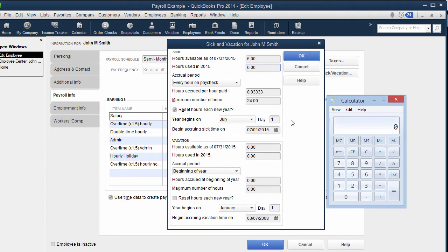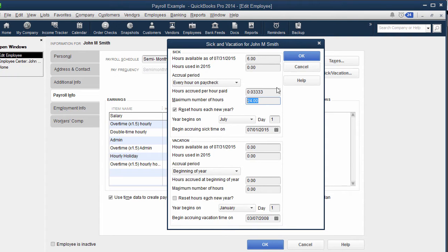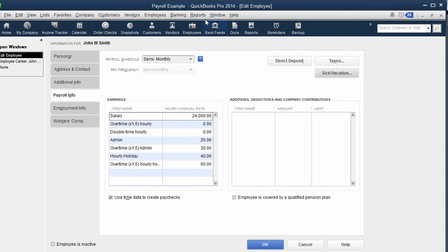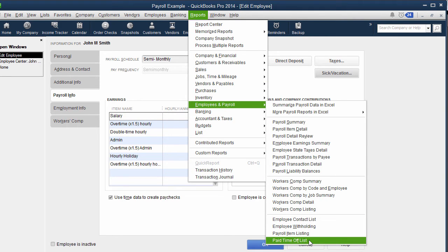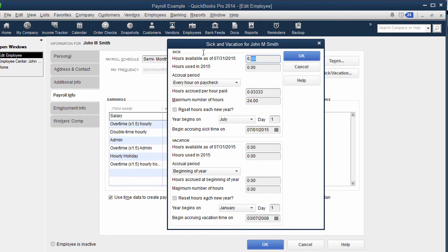Depending on your company policy, you may cap their sick pay at 24 hours — check the law for whether a max applies. If there's no max, you could zero it out and leave the 0.0333 rate to keep tracking going forward. Then decide when you're resetting it — does it reset in January, does it reset in July? In my last video I explained that if it's rolling over year to year, go to Reports > Employees and Payroll > Sick Paid Time Off. That shows how much was available and used, and you can take the available amount into the new year to roll it over.